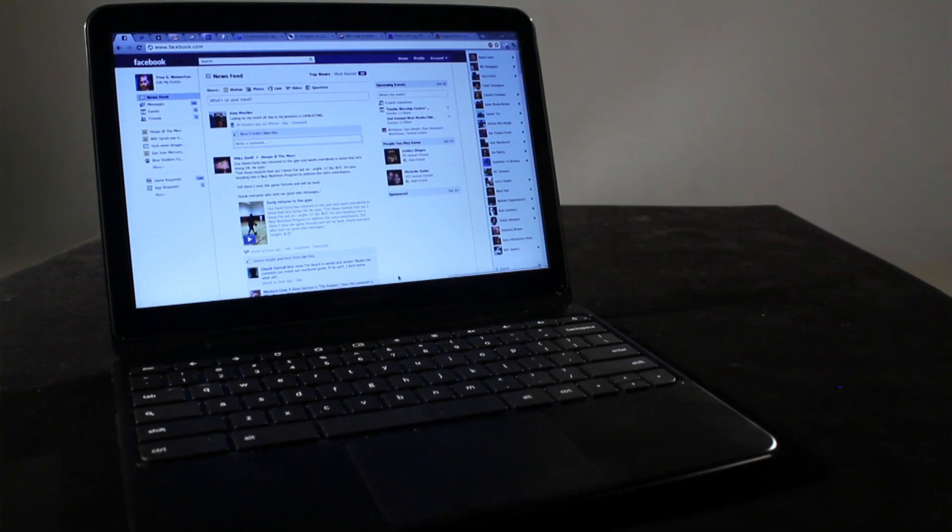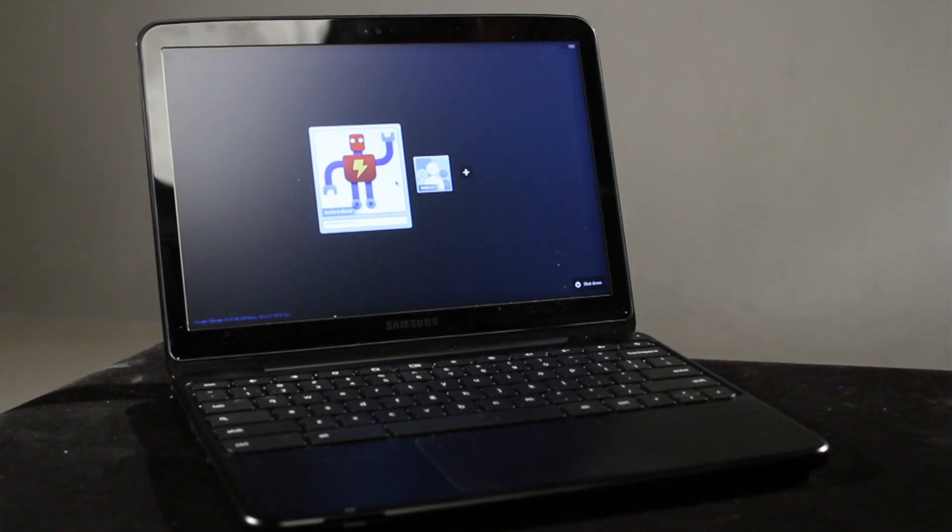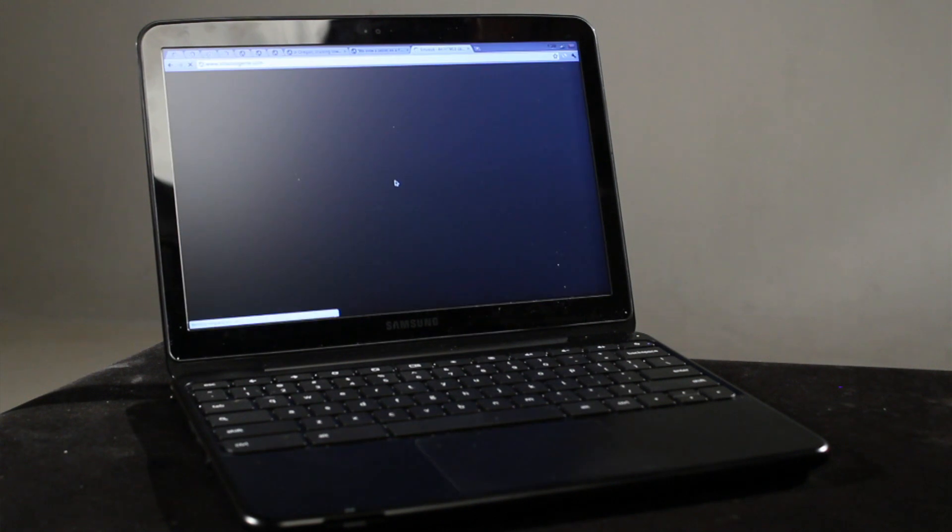Chrome OS is a version of the Linux operating system, but it's one that has been stripped down to the bare essentials. In this case, what that means is just a web browser. When you turn on Chrome OS you don't see a desktop or a start button or a taskbar — all you see is a web browser, and that's the entire interface you use with the operating system.